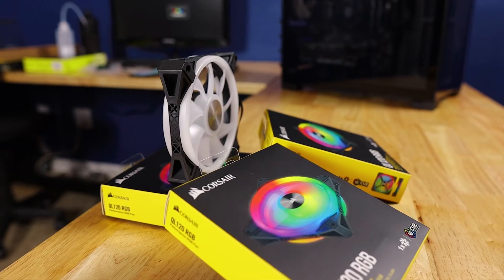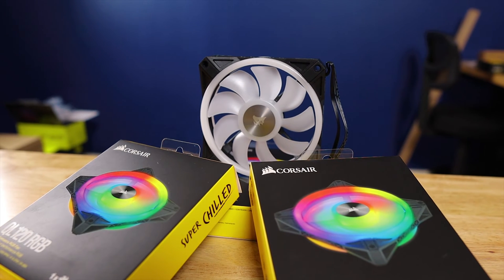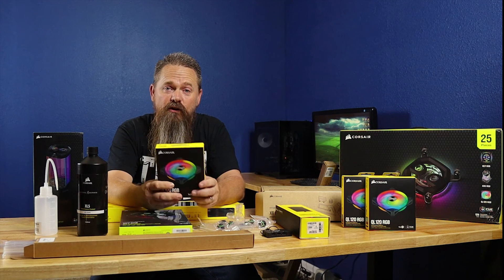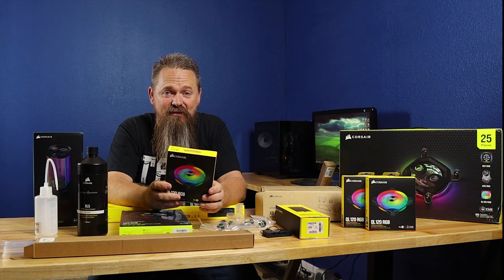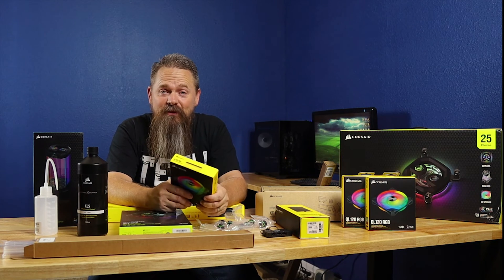The fans that come in this kit are the Corsair QL120 RGB fans. These sell for a kit of three fans for $139.99. I've always thought Corsair's fans were overpriced and I've never used them for that reason, but since they come in this kit, looks like we're using them now.